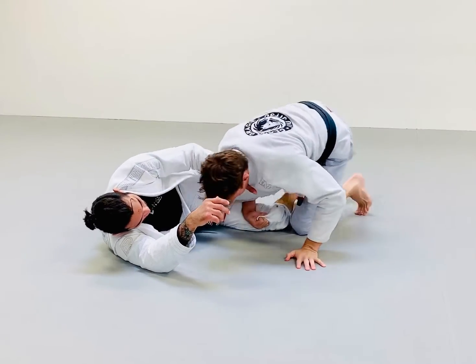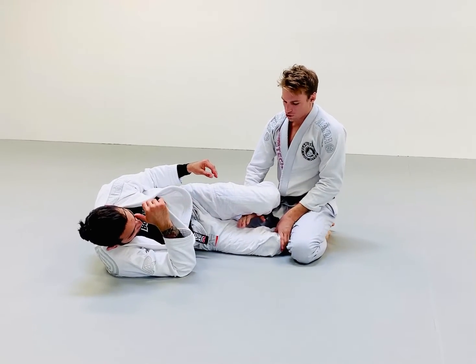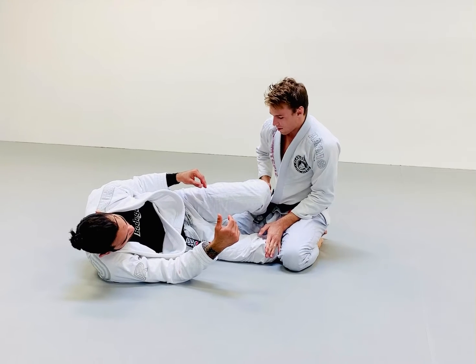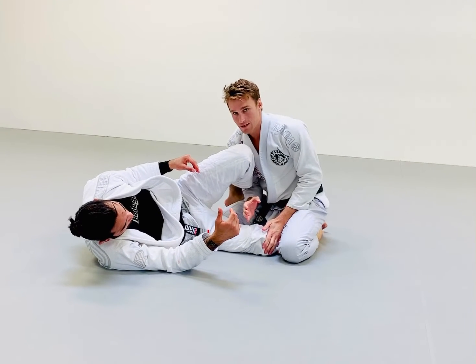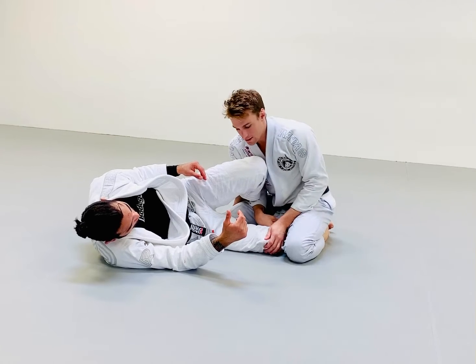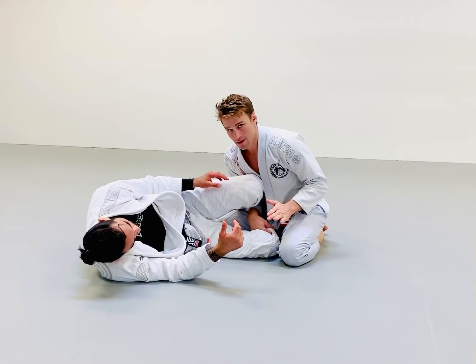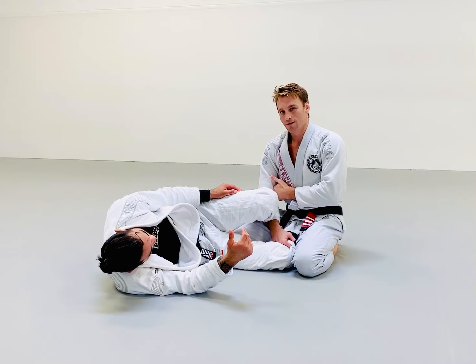To avoid this and give you a different option, what I recommend you try is pummeling your arm through the shin from the beginning and grabbing the end of the pants. That way, that leg is now in front of you, to the side of you, and is not intertwined in your arm.